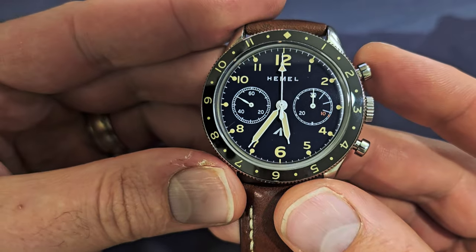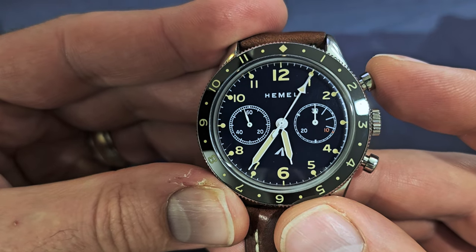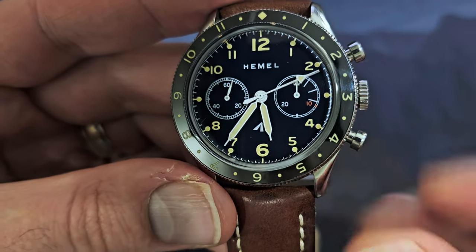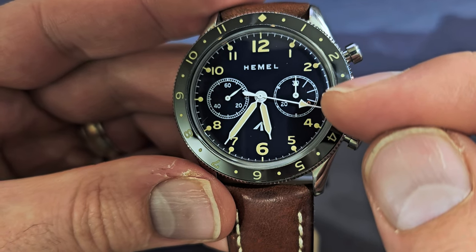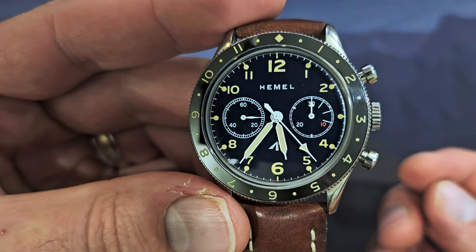The primary feature of the watch is the chronograph, which enables you to time to the quarter or fifth of the second, in 30-minute increments. There's a central second hand that counts the seconds, and a sub-dial on the right that counts 30 minutes. Once it goes all the way around it does another 30 minutes.